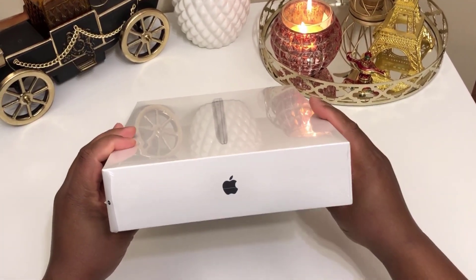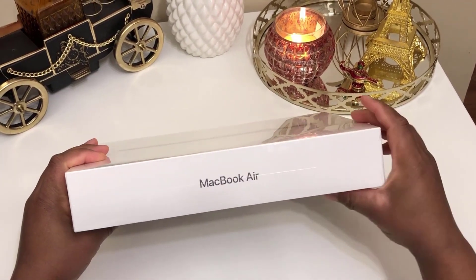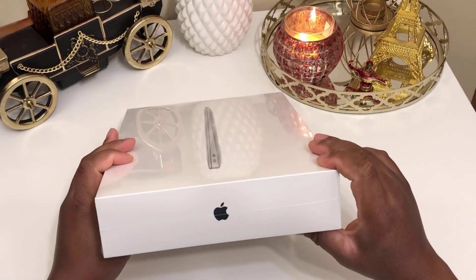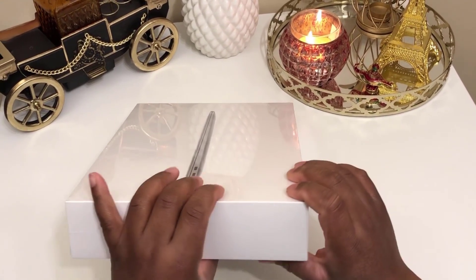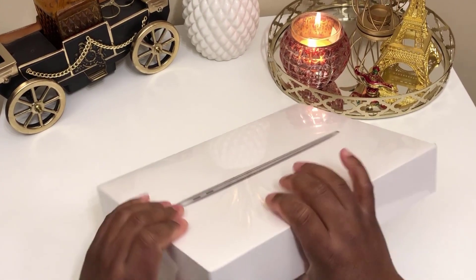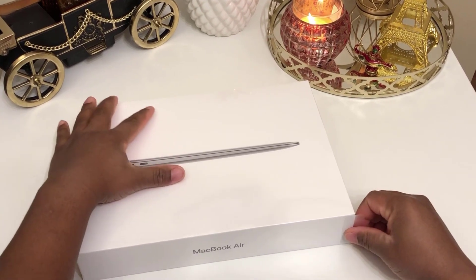Hello everyone and thank you so much for joining me today for another episode. Today we'll be doing an unboxing of the 2018 MacBook Air. Please don't forget to like this video and subscribe to the channel. This is MaxiLimit and as always, stay tuned and enjoy.